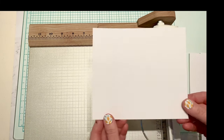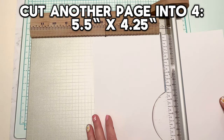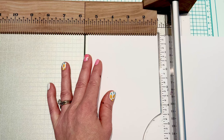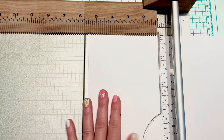So now you have a piece that looks like this. I cut a total of five of those. Next we're going to take another eight-and-a-half by eleven piece of cardstock and cut it into quarters — cut it down at five-and-a-half inches on the eleven side and then down to four-and-a-quarter on the eight-and-a-half side.